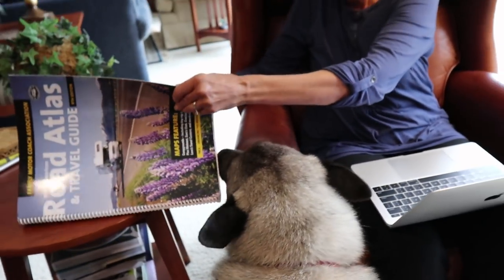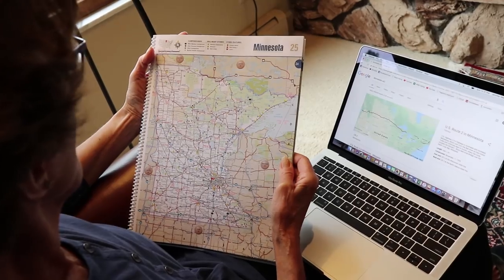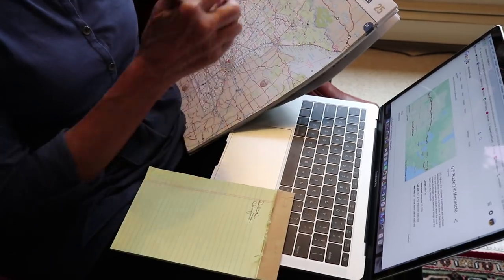We pride ourselves on serendipity traveling, but you still have to do some research and check out where you're going because you don't want to miss anything. Once we decide our route, we check these cities and areas we'll drive through and have a plan of what we hope to see — but if we find something else along the way, we'll go with that. On this trip, we plan on following our 3:30 rule: stop at 3:30 in the afternoon or only drive 330 miles.